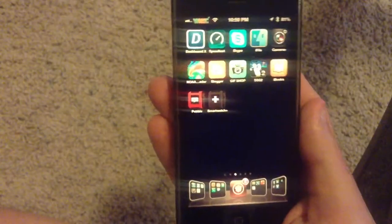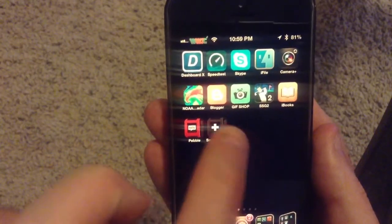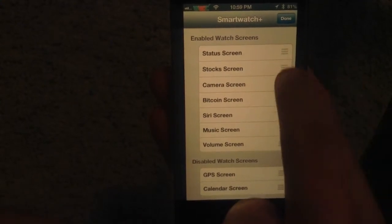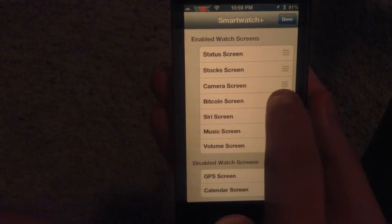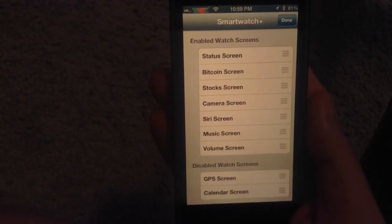Go ahead and swipe over here to the SmartWatch icon, as you can see. If I select that one, that's the Pebble Watch app. If you hit your SmartWatch app, these are the 9 options that you have and you can edit them. Hit edit mode and then I can pick this and slide it in the order that I want it, or I can also have it disabled completely.